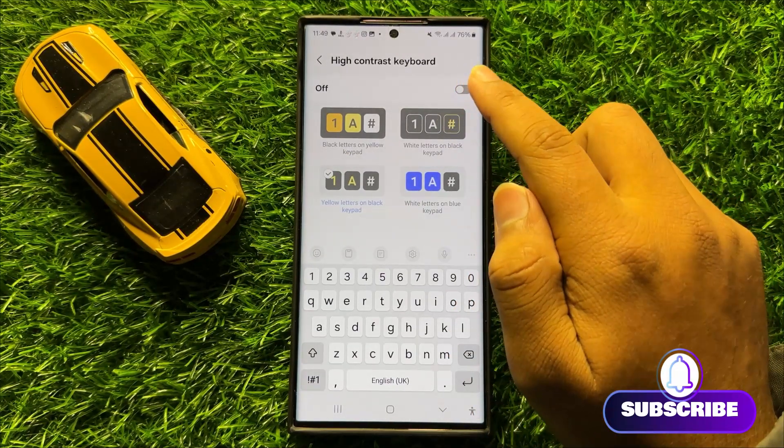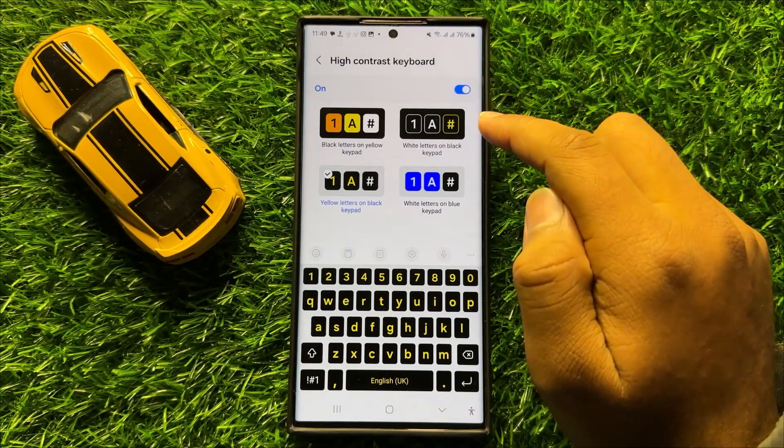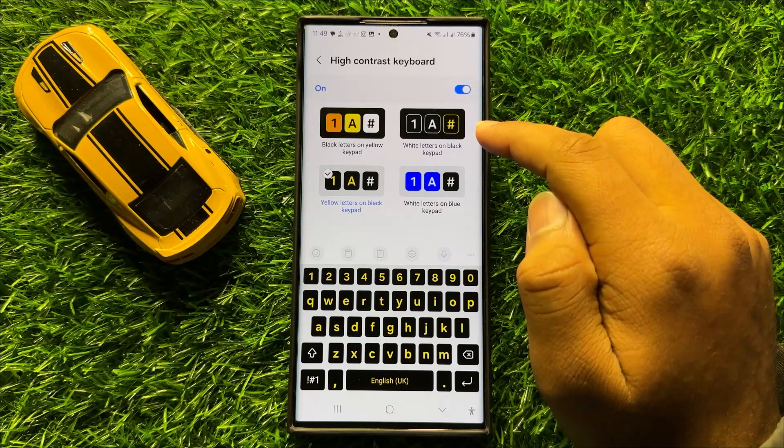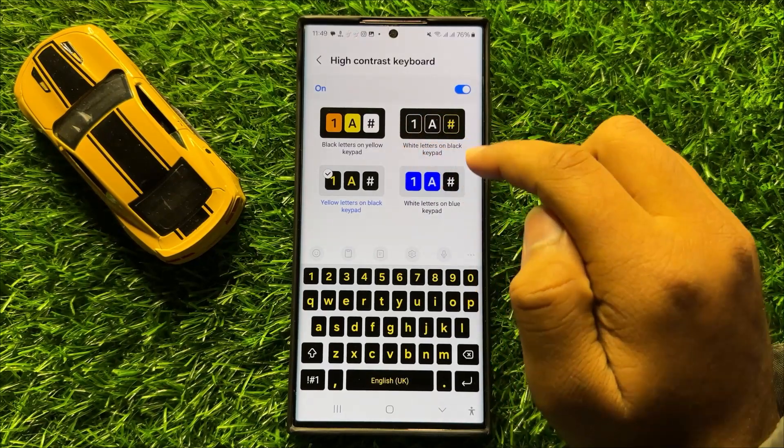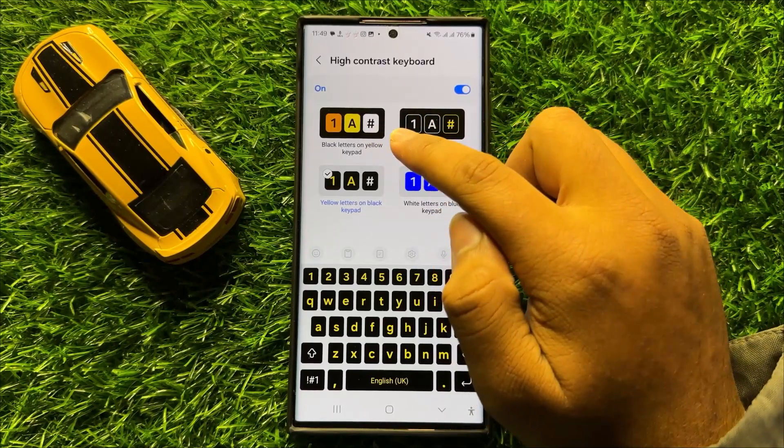First, turn on the High Contrast Keyboard button. After turning on this button, you can change the high contrast keyboard colors. There are four options to change colors. The first one is black letters on yellow keypad.